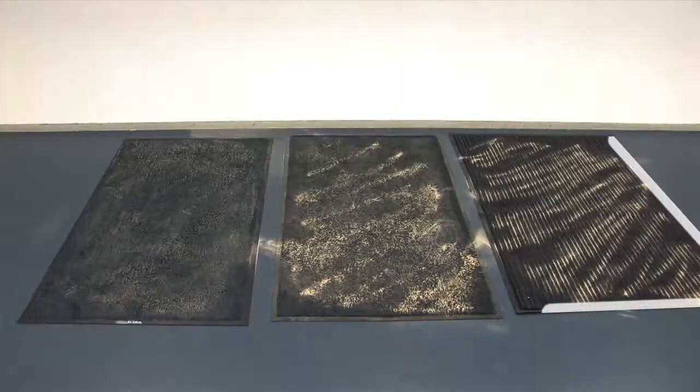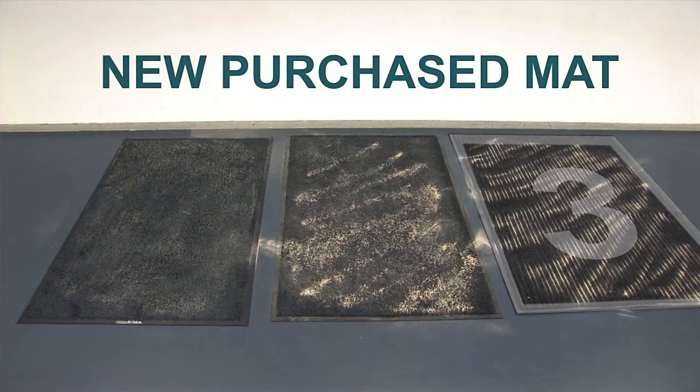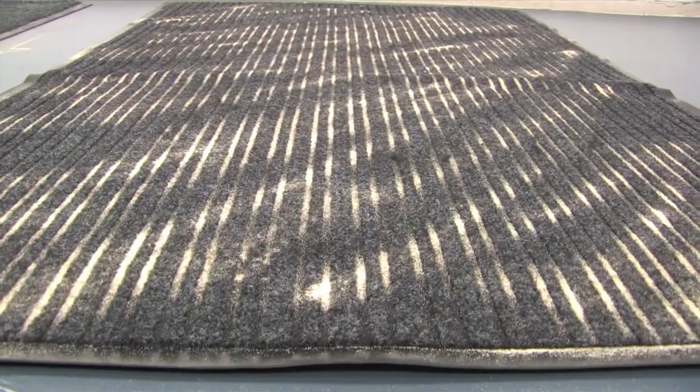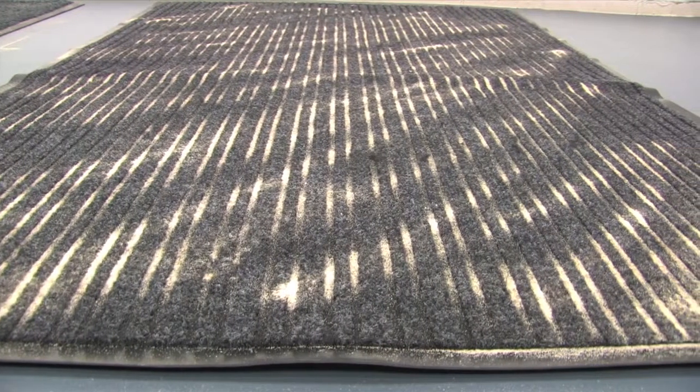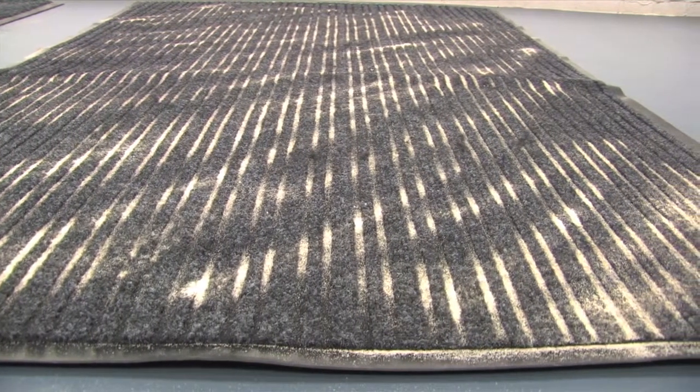This third mat was purchased from a popular retail chain and it's brand new. The belief is that this mat is fit for purpose and will prevent dirt and dust from being trapped into the building, and the fact that it is new leads to the assumption that it should collect dirt for a long period of time. As you can see, this mat has absorbed no sand — it actually sits on top of the mat with nowhere to go. If left unchecked, this sand will be walked off the mat and onto the floors, causing thousands of dollars worth of damage.